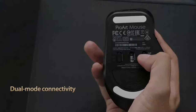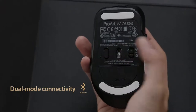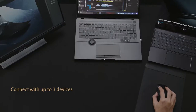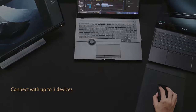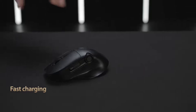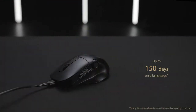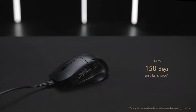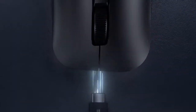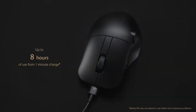Alternatively, you can use Bluetooth fast-pairing technology to connect ProArt Mouse MD300 to up to three devices and switch between them simply by pressing the pair button. ProArt Mouse MD300 is energy efficient too, lasting up to 150 days on a full charge. And when it does need a recharge, 1 minute quick charging via the bundled USB-C charging cable gives you up to 3 hours of heavy use or up to 8 hours of light use.